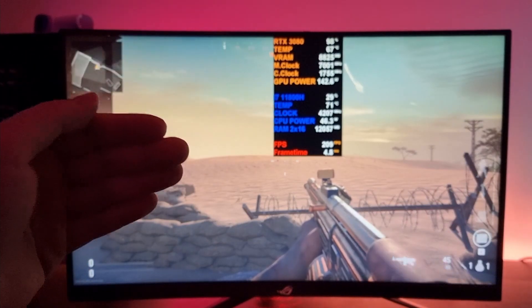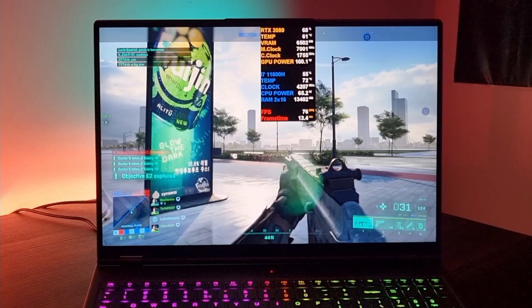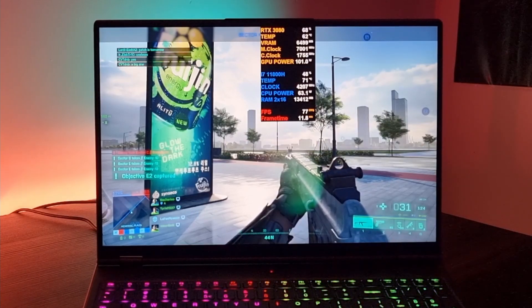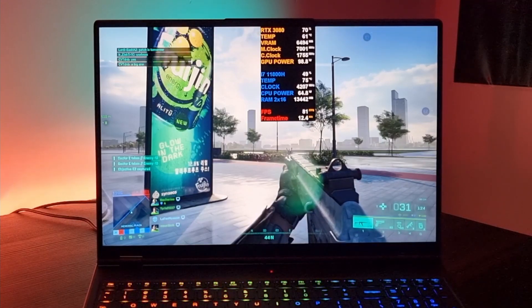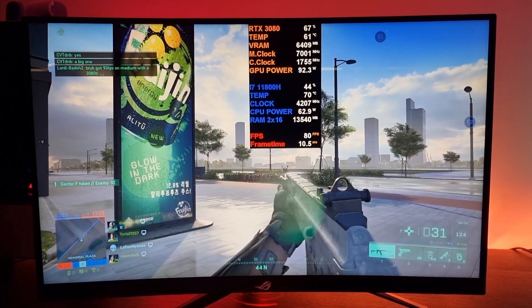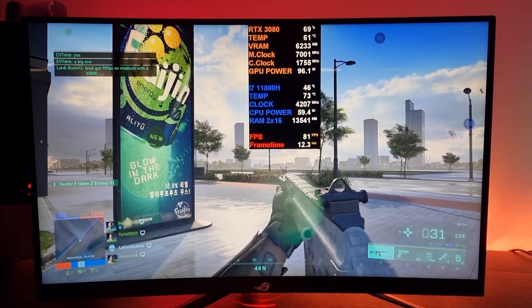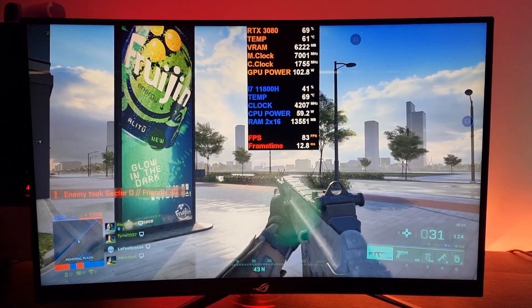Now let's try this with another game. Over here we have Battlefield 2042 — just take a look at the FPS. There are some little visual glitches here. I'm going to pause the video and switch over to the external monitor. Here we have the external monitor, and once again just a little bit better FPS on the external monitor.